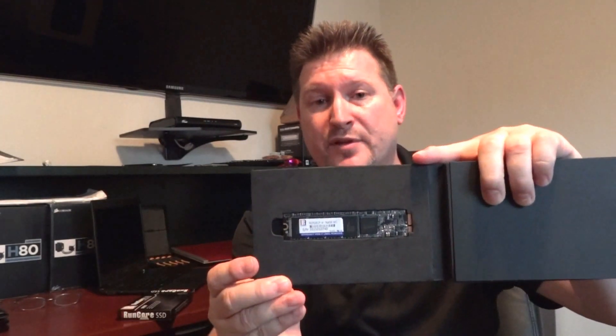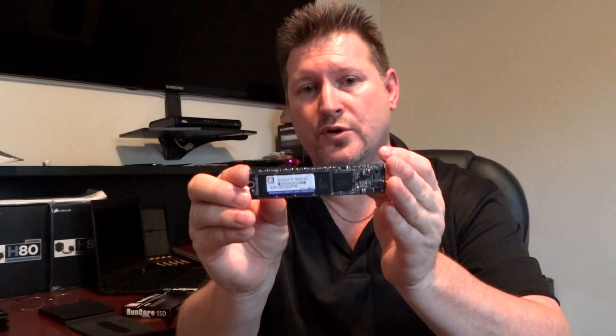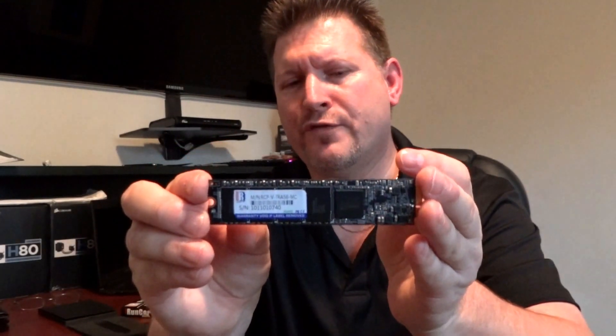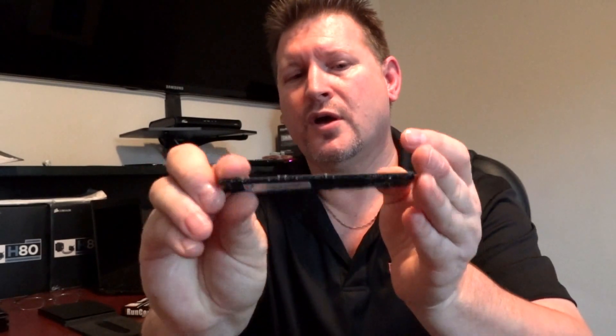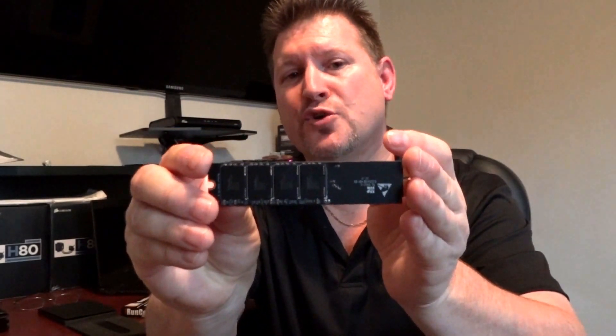There is an example of it. This SSD is compatible with the MacBook Air 2011 revision, it is compatible with the Lenovo ThinkPad X1 Carbon, and it is also compatible with the ASUS ZenBook series.